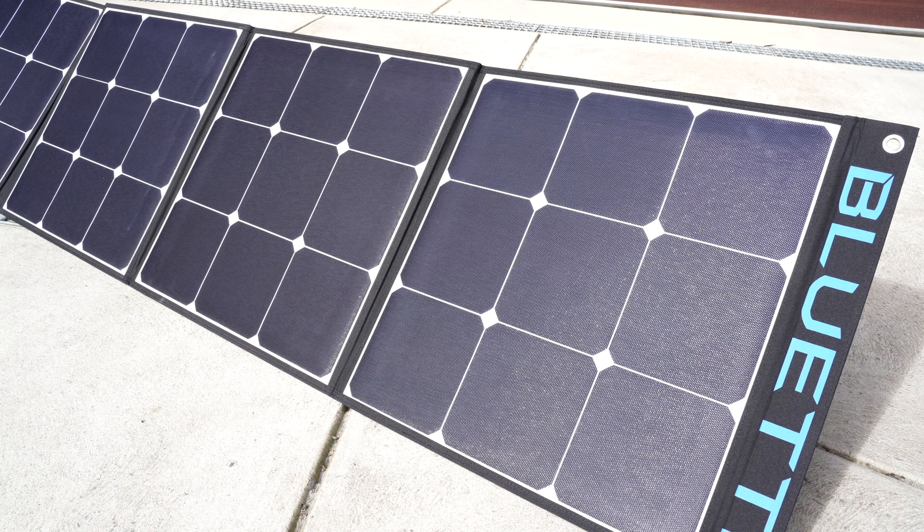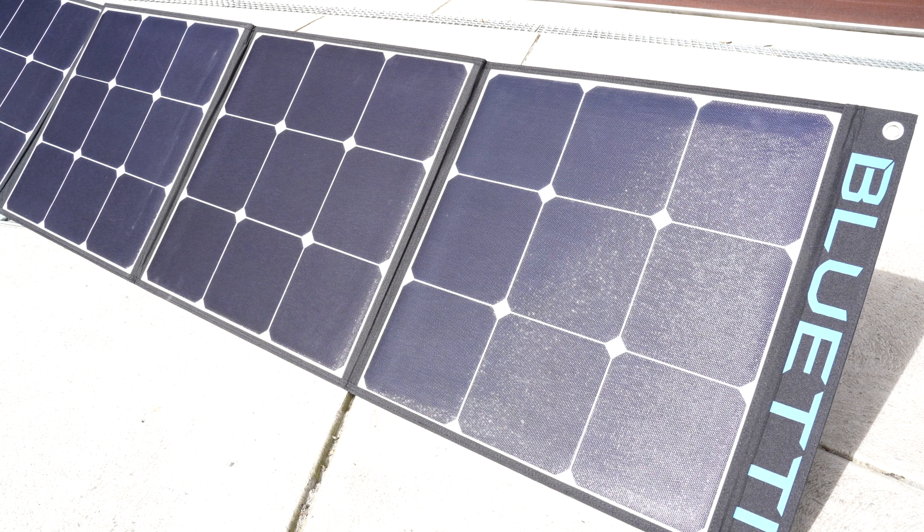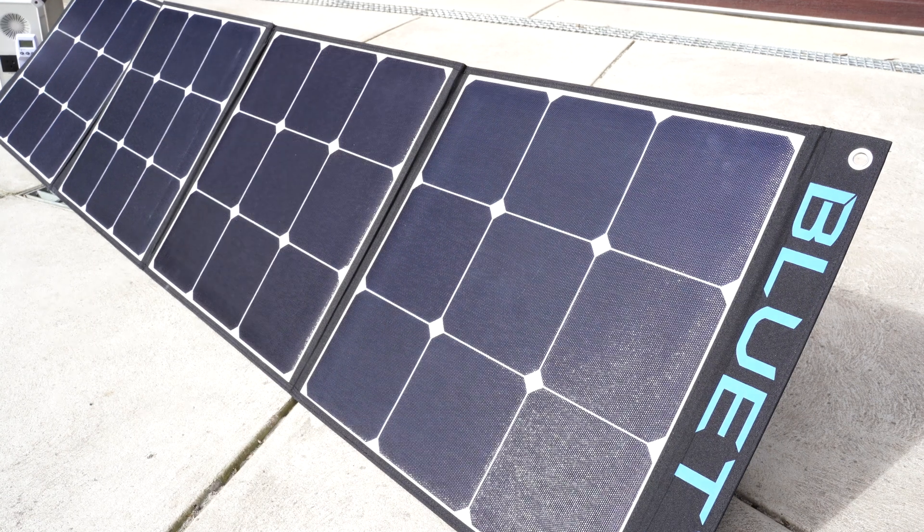As a portable solar panel this thing's quite sturdy — you can knock it around and it's not going to fall over, so you probably won't have any issues with wind blowing it over. This panel is rated at IP54, so it's not entirely waterproof. Even in the manual it says you don't want to fully submerge this in water.